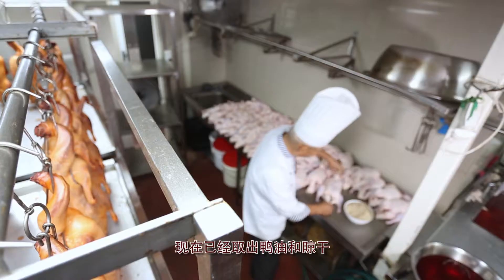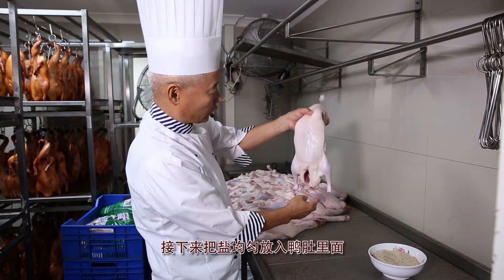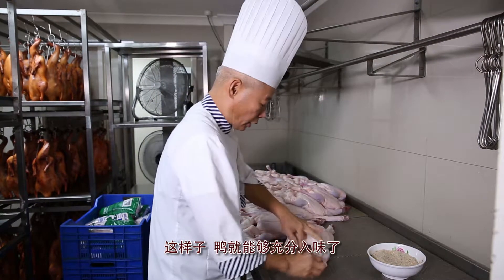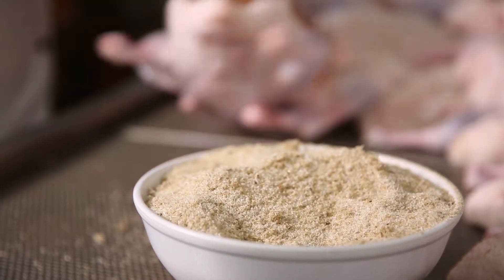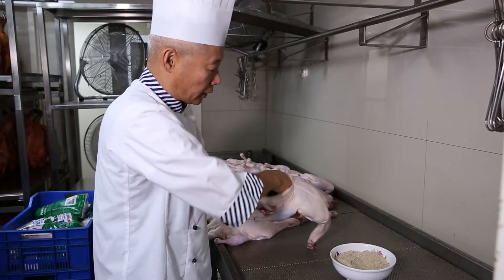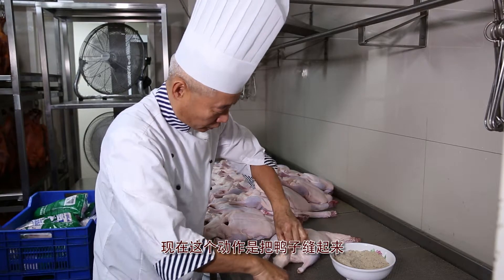To start the marinating process, we fill the duck with our unique blend of duck salt and spread it evenly on the insides to get a consistent flavour. We then sew the duck this way to seal it.